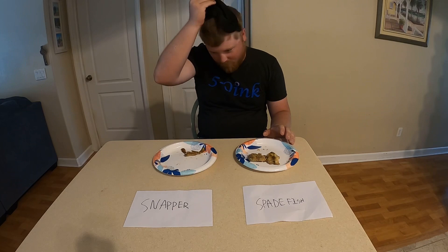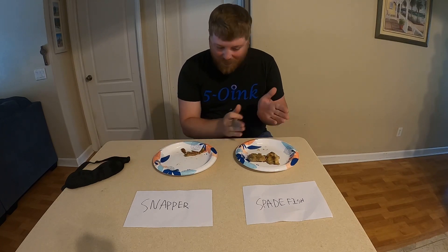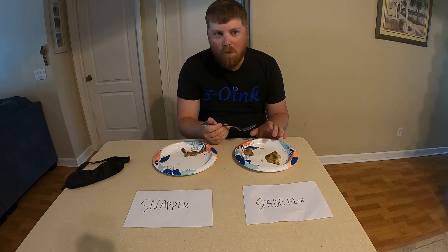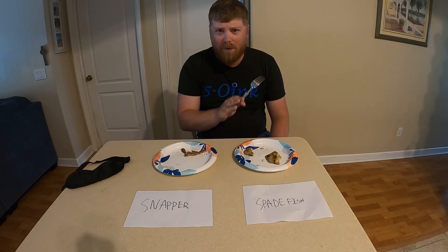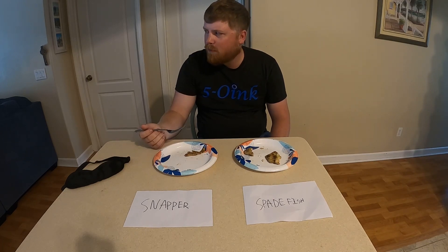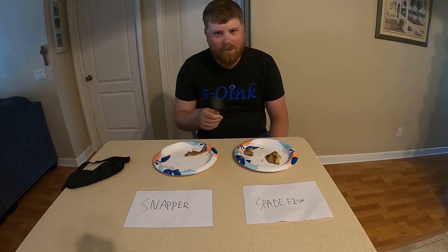So let's see. Oh, I was right! This one isn't bad — it tastes good. I'm going to go for a second bite on this one because this definitely tasted good. It tastes good. There is no fishy taste to this. It is just white and flaky. It is delicious. Going back for the snapper — there's not a lot of snapper. Trying both of them, the snapper does kind of have a little bit of a fishy taste.